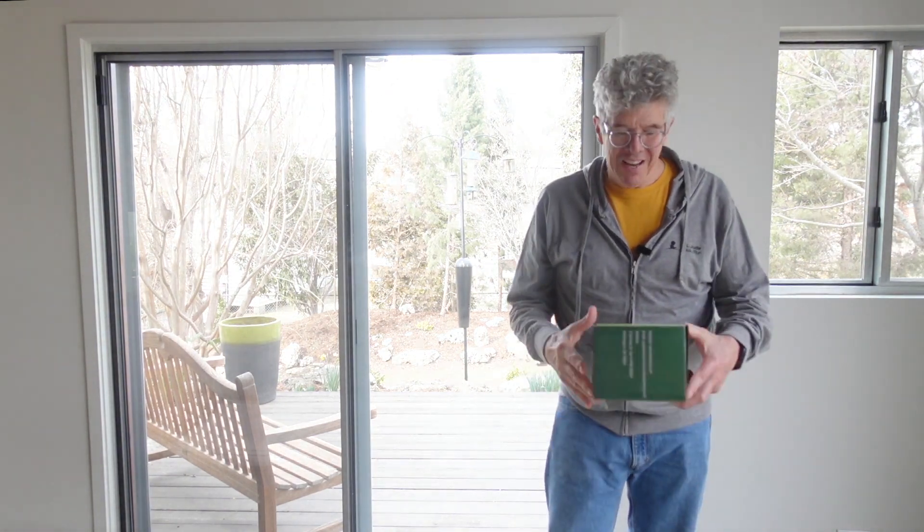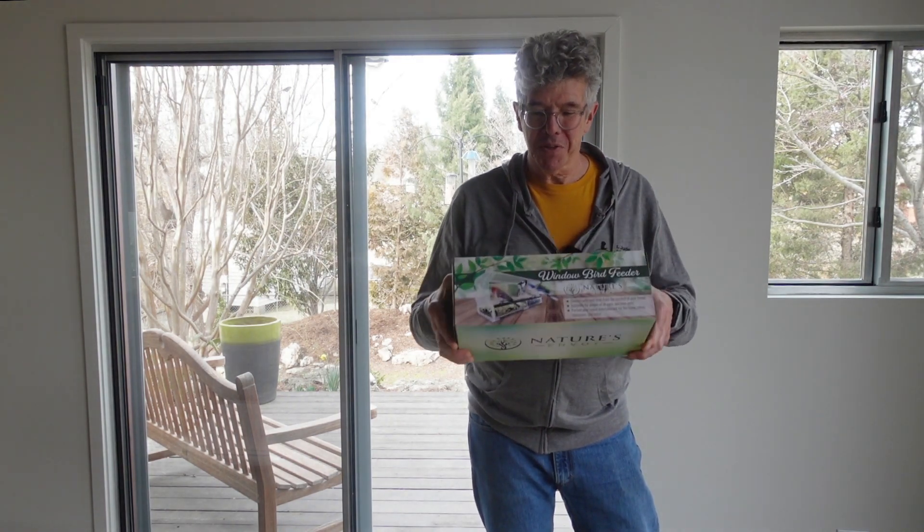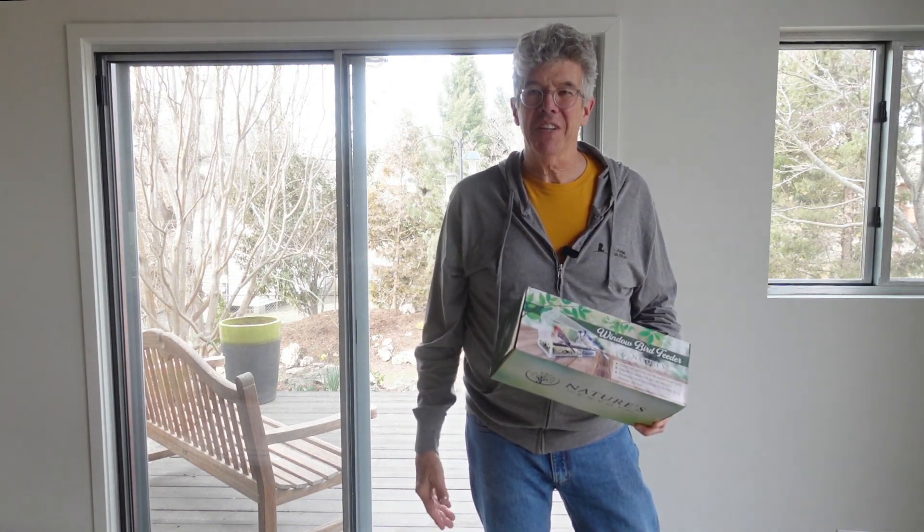Wouldn't it be cool if we could get the bird feeder right on the window somehow so that we could really get up close and personal with the birds? That's why I'm really excited to try this Nature's Envoy window bird feeder. I'm going to install it, put some bird seed in there, show you how it works, and maybe we'll even get some birds to visit it. It'll be interesting to see how long it takes for them to find it.